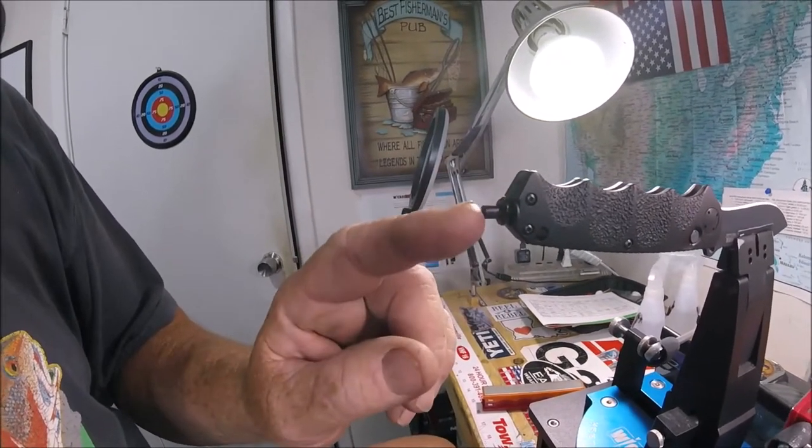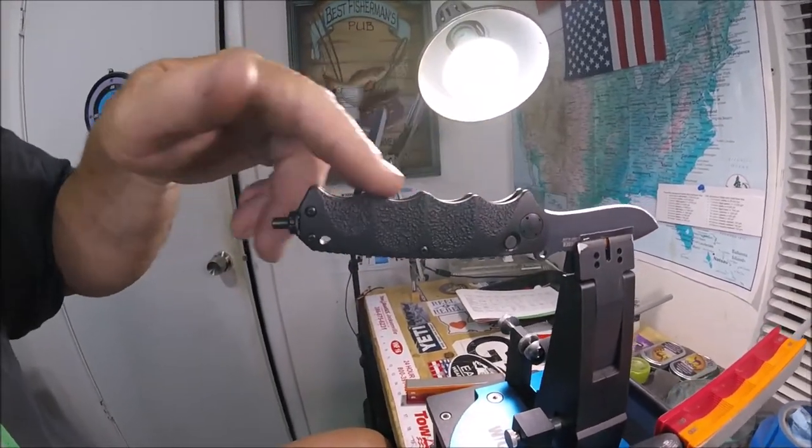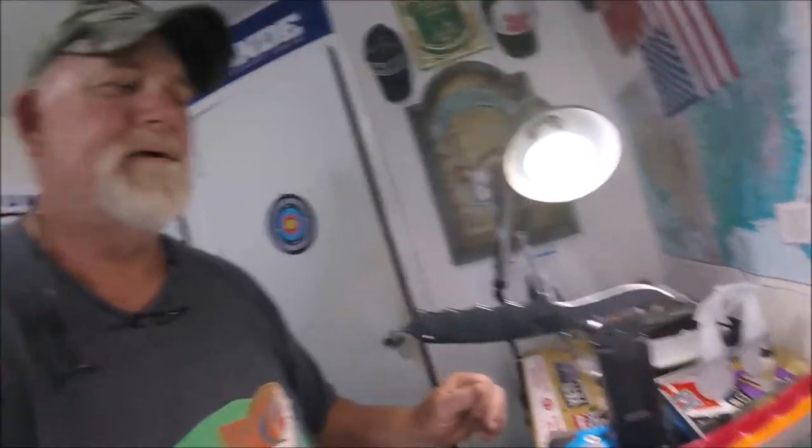It has textured finger grooves, which I like, and it has this cool recurve blade. I know some of them came as autos where you push the button and it auto-opens. I was praying this one was going to be, because this was a make-an-offer deal — I made an offer and got it about $20 cheaper than the guy was asking.